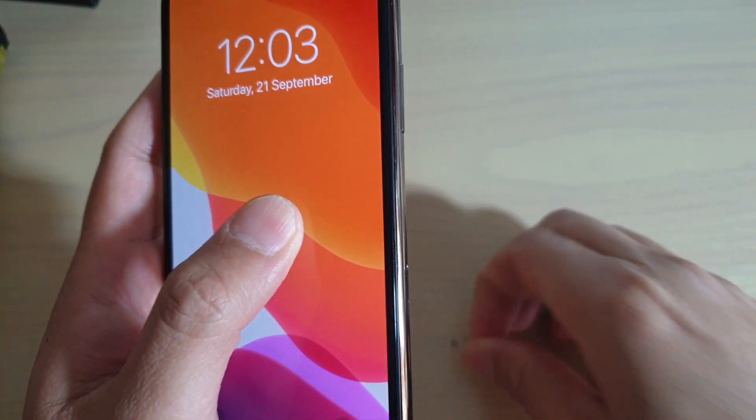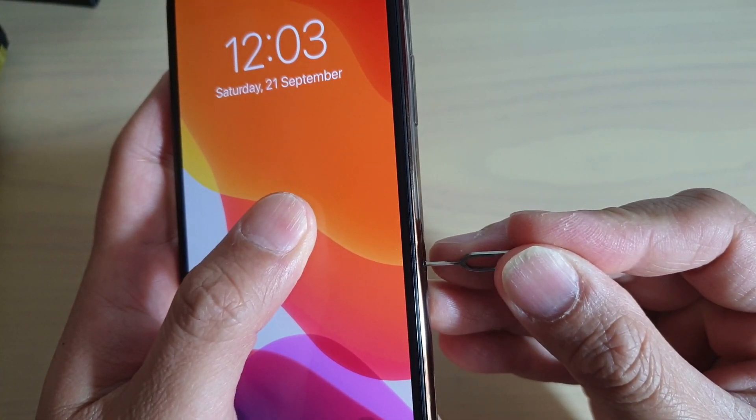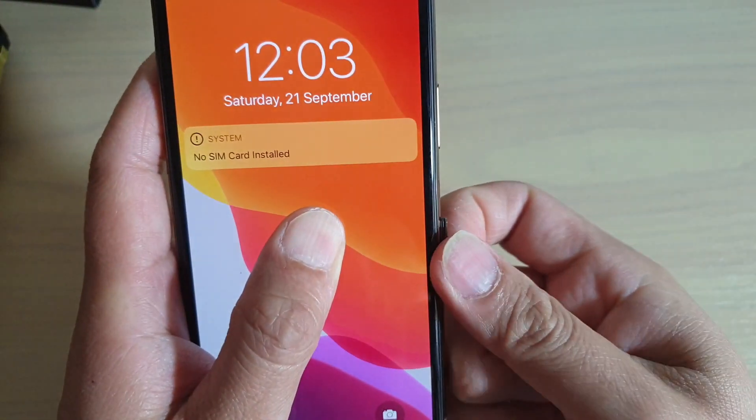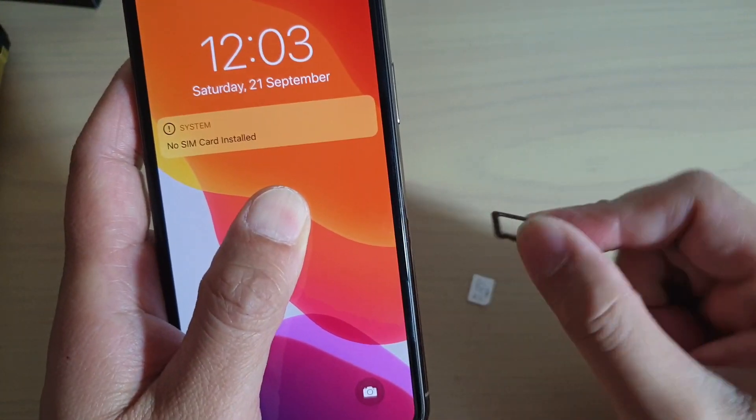To remove a SIM card, just push in the SIM pin and the tray will pop out, then you can simply take out your SIM card.